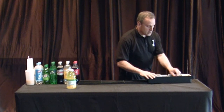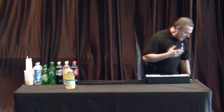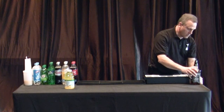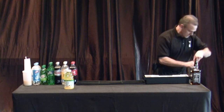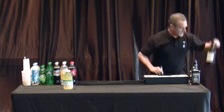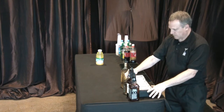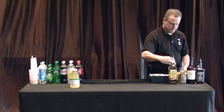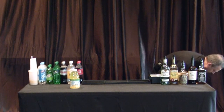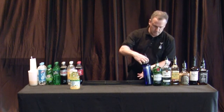Now we're going to set up our liquors. We always start — now that we have our tray set up, I work from left to right. We do bourbon first, or whatever your bourbon equivalent — sour mash. Next would be your blend; in this case, Canadian Club. Then after that you do scotch, tequila, rum, your gin, and your vodka.